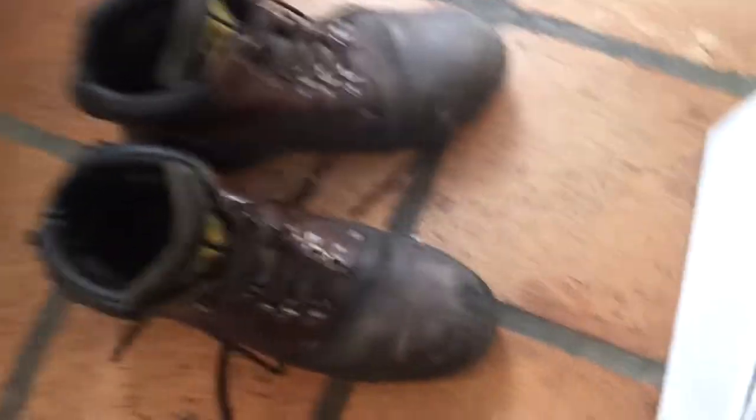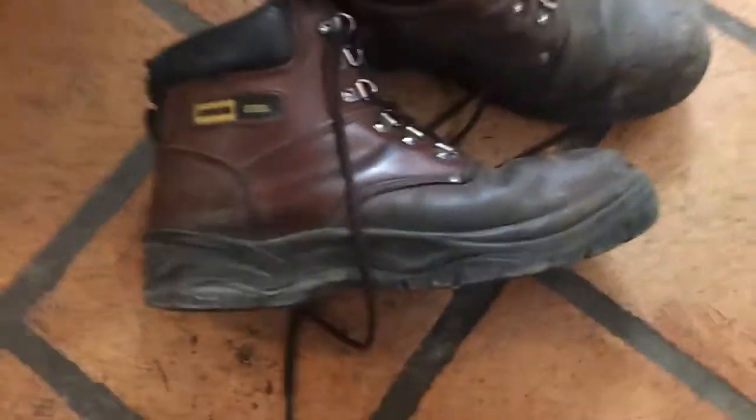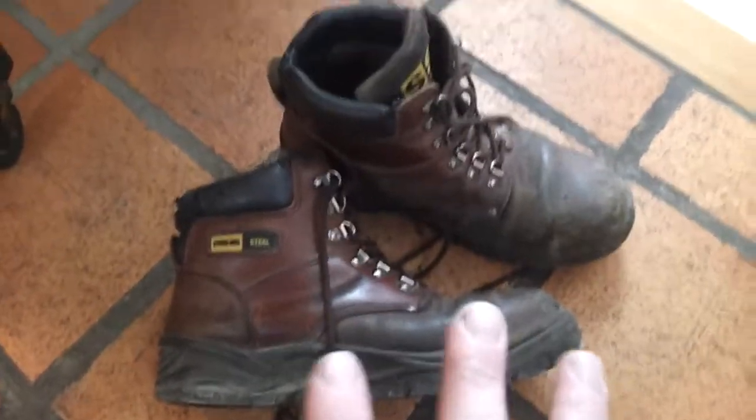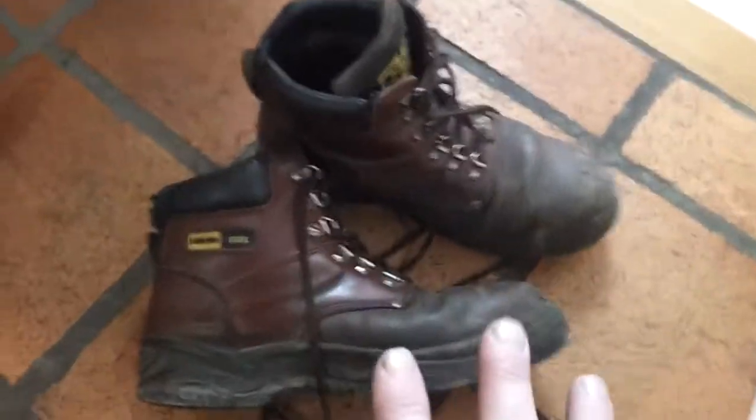These are my old work boots. I've got the same again. These done me 11 months — they didn't do the 12. Simple reason: I do 6 to 10 miles a night walking. Lot of walking, lot of hard work.